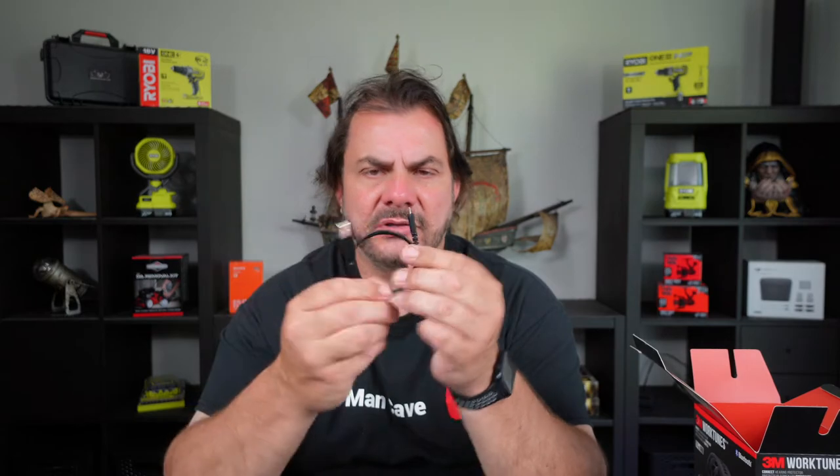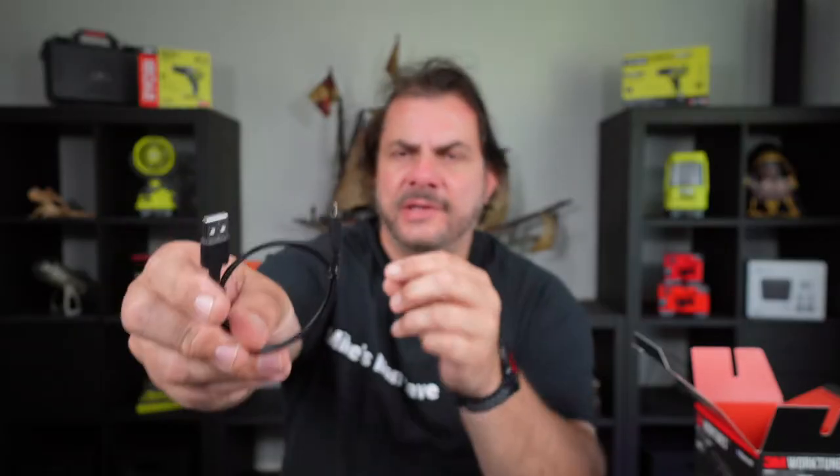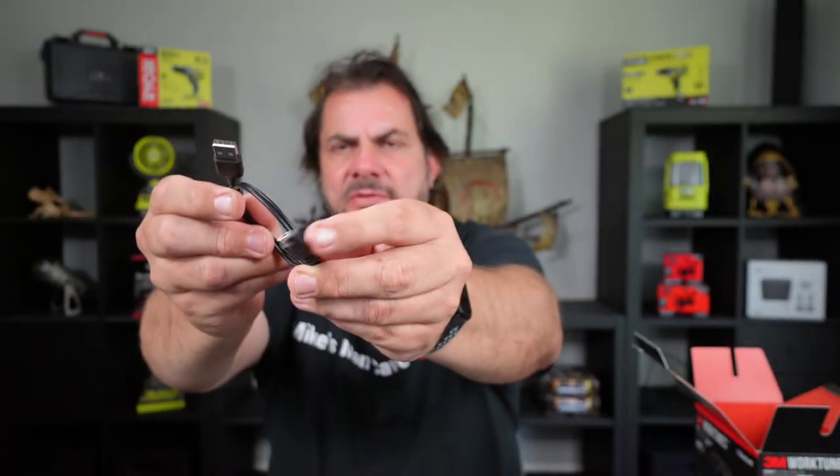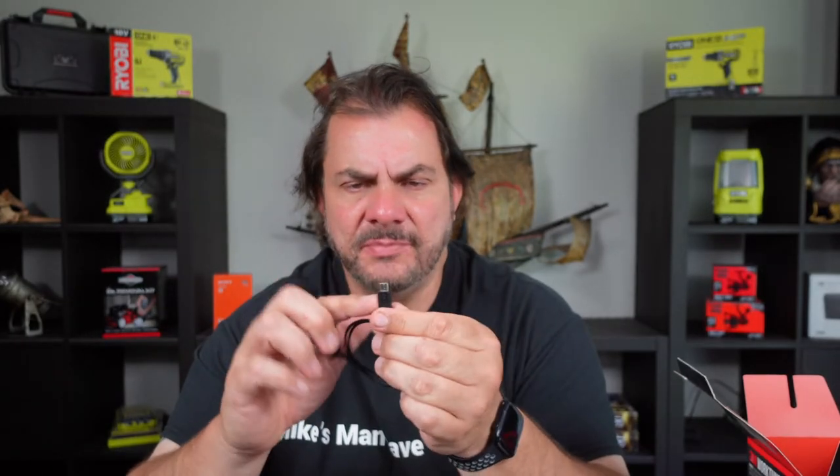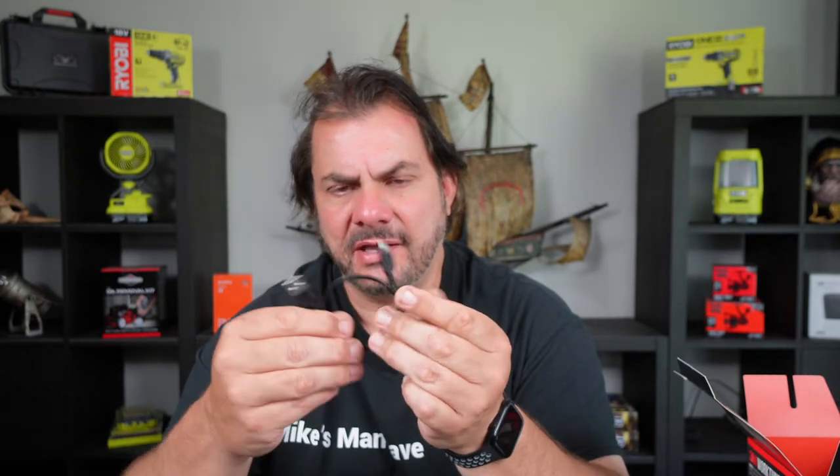So you've got an instruction book and a charging cable — standard USB to what looks like micro USB, which is a bit of a shame. I would have liked to see a USB-C cable, but it is what it is.